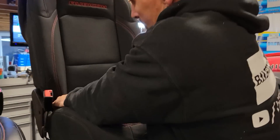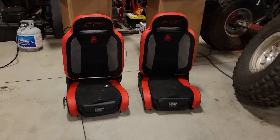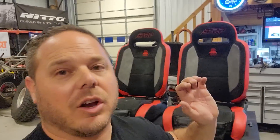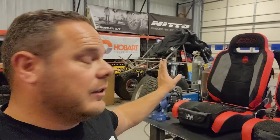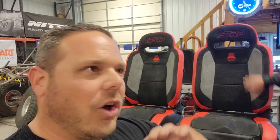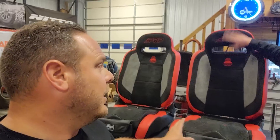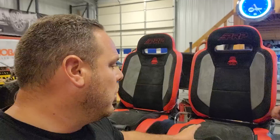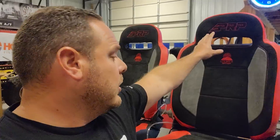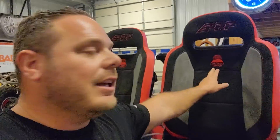But you know what? They don't look as good as these sick seats right here. Let's go over the PRP suspension seats and why I'm so excited about them. PRP makes all kinds of seats — the seats in the bomber car are not the same as these. These are actually the Enduro Elite series. The cool thing is you can customize these any way you want — every different color you see here is available, including the stitching and the bolsters. It's insane.